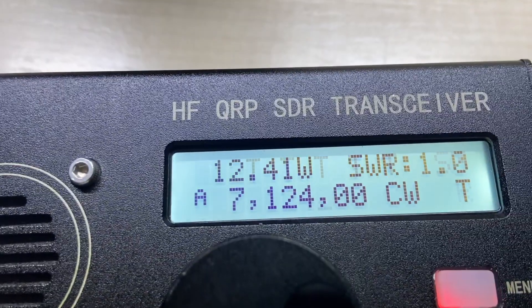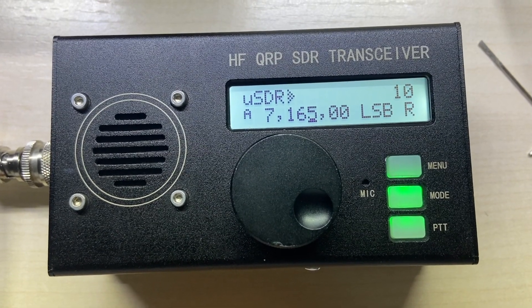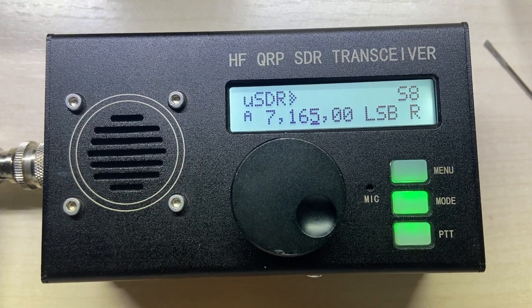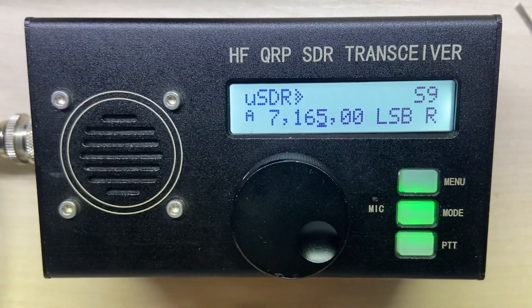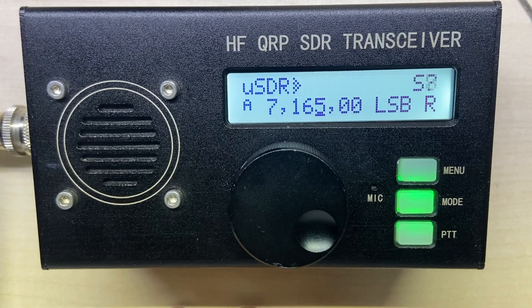Good enough? Let's put it back in the air. Calling CQ — echo alpha 3 india alfa victor, echo alpha 3 india alfa victor. Golf 3, Uscar, Tango, Hotel.